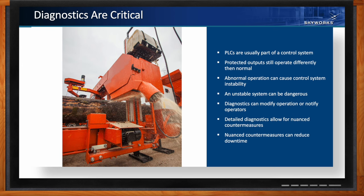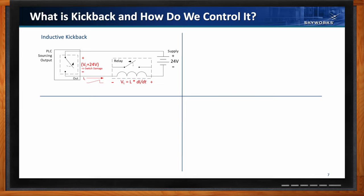Moving on to multi-voltage kick protection. Inductive kickback is the voltage spike you get when you interrupt the flow of current through an inductor — it's proportional to the current's rate of change and its polarity is opposite the supply. Depending on how fast the current changes, you can end up with a massive voltage across the switch in the output channel, and massive voltage tends to break things when you don't design for it.